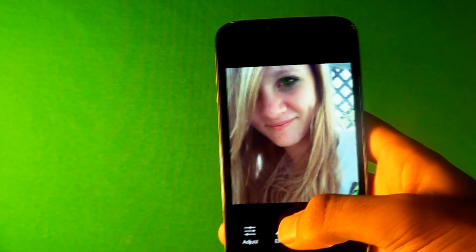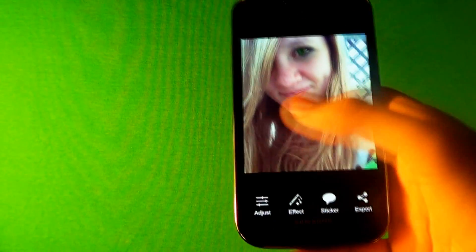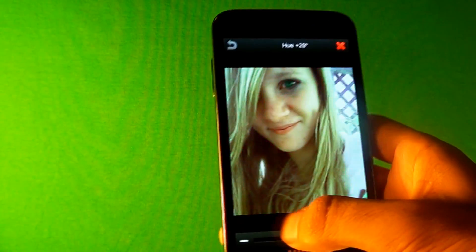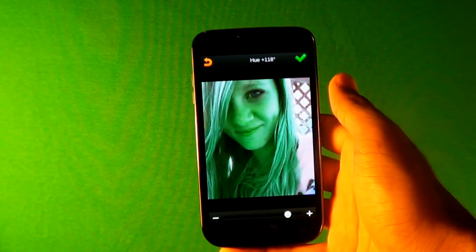Press Check, and then if you want to change the hair color, this is what I do — I found this the easiest way. You don't have to go to Mask; you just go to Effect, then Hue, and look for the color that you want. I'm gonna change it to green so it matches the eyes. Press Check.